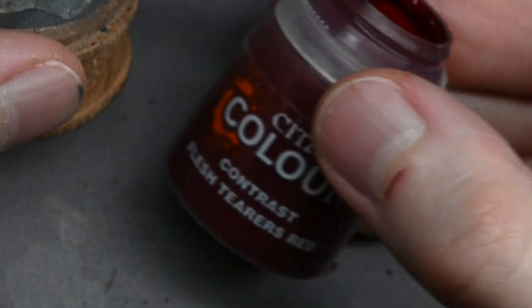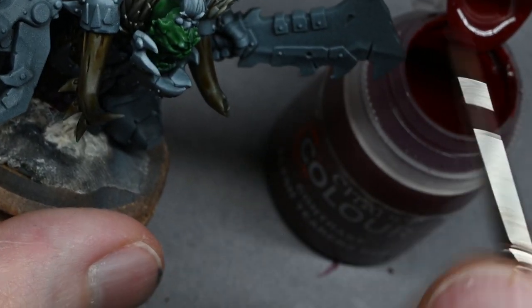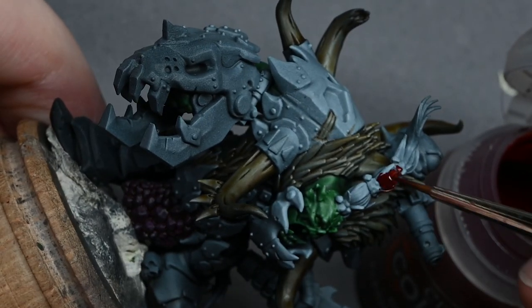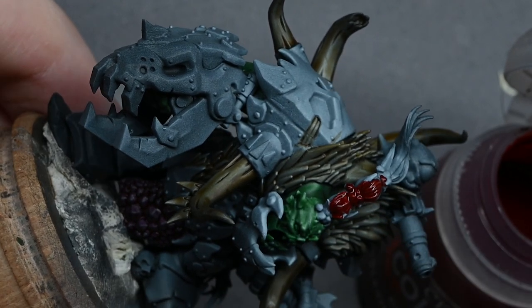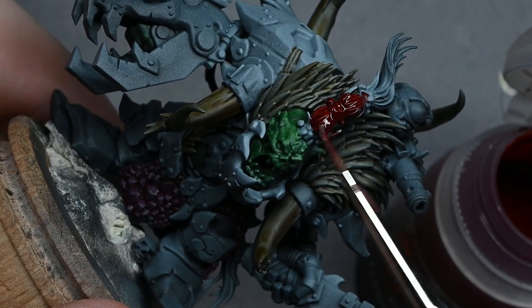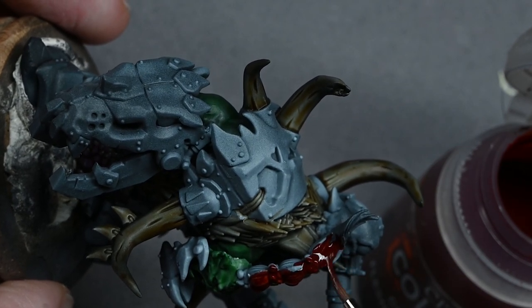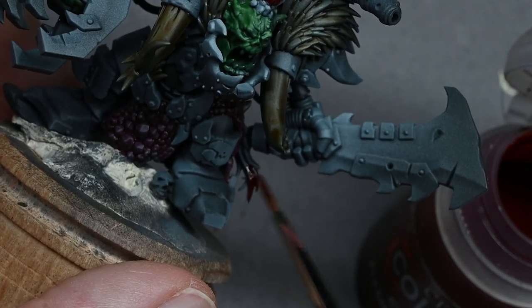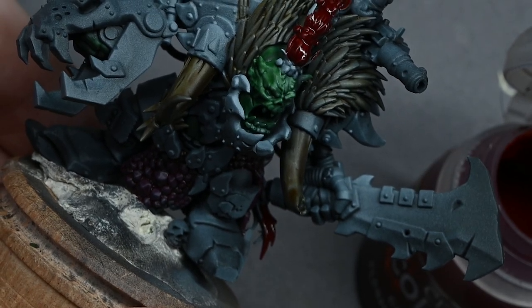I'm using Volupus Pink to cover the lizard-type skin area, straight from the pot and not thinned down. Then Blood Angel Red for the top knot — I've been extra lazy here and just gone straight over the bangle things tying the top knot together, and over the little tassel at the end of the sword.